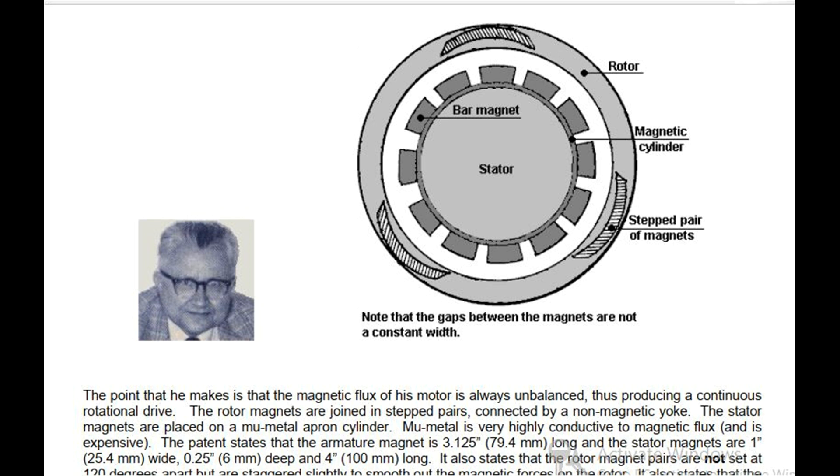The patent states that the armature magnet is 3 inches (79.4 mm) long, and the stator magnets are 1 inch (25.4 mm) wide, 0.25 inches (6 mm) deep, and 4 inches (100 mm) long.